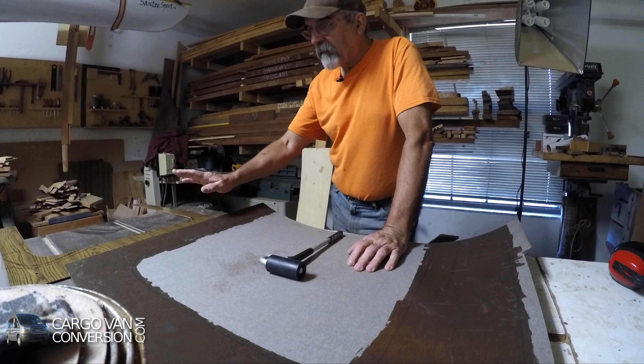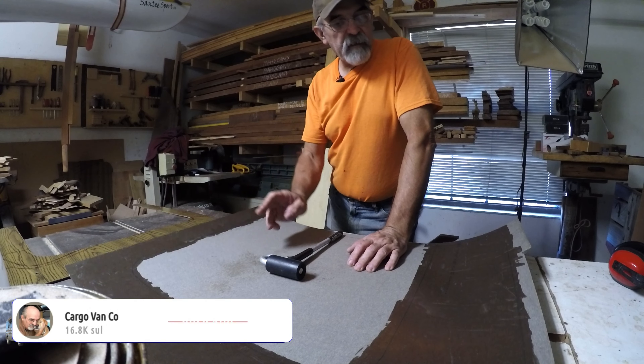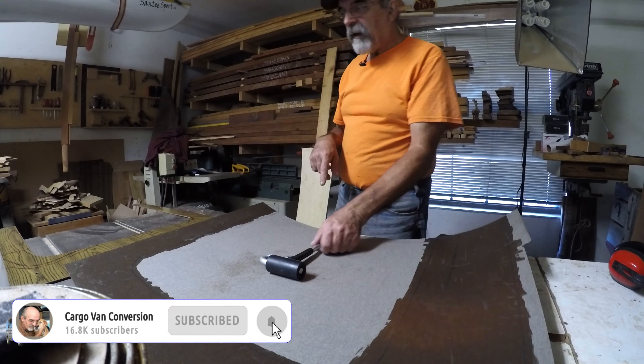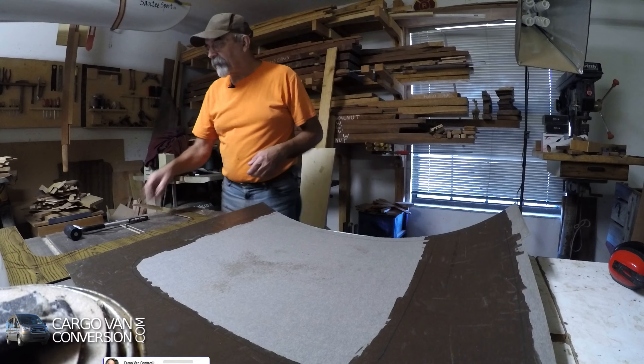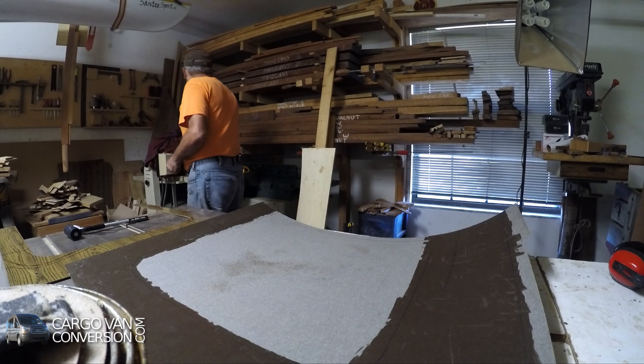I put some contact cement on my board as well as on the formica and now I'm going to put both together, and I have to be a little bit careful.